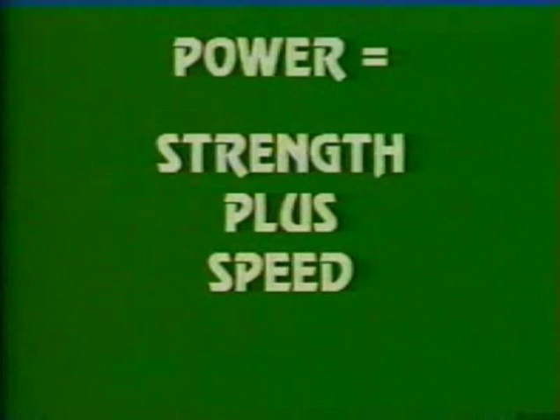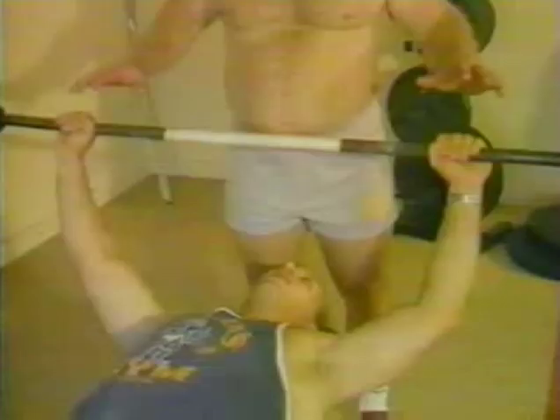Now you're ready for stage four. You are through worrying about strength improvement. Now is the time to get powerful. Power — strength with speed. If you are training for a powerlifting competition, you now begin to introduce actual competition techniques into your training.